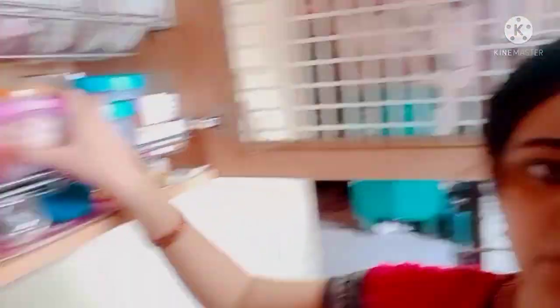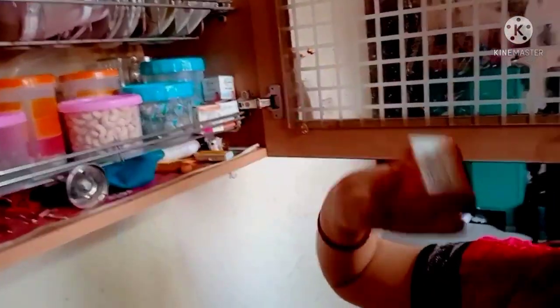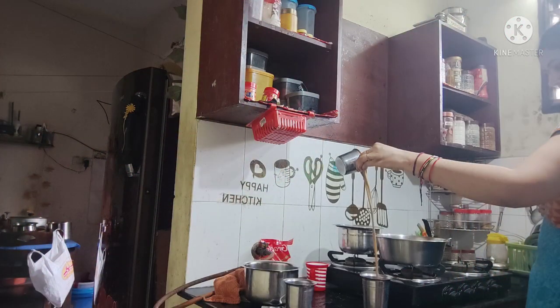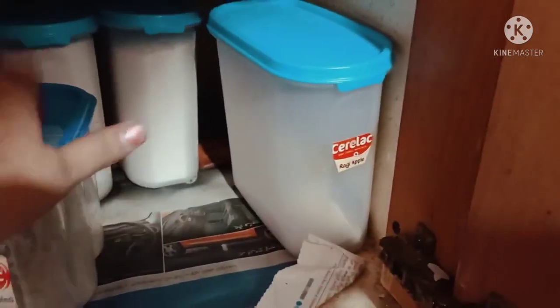Here is dry fruits. We are going to place the dry fruits here. We are going to place the feeding nipples for the baby. So we are going to place the dry fruits and soups here. And we are going to place the baby items.